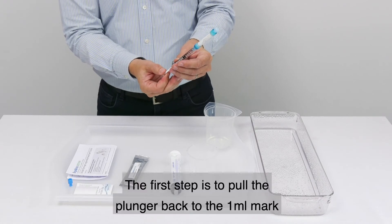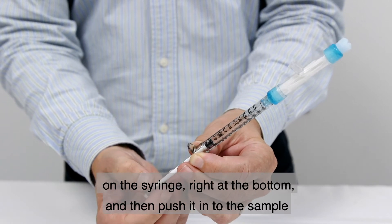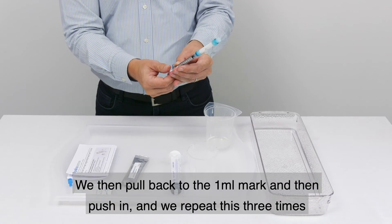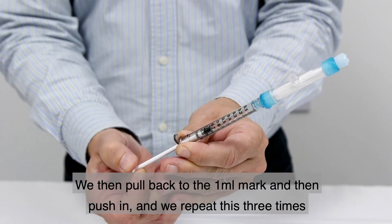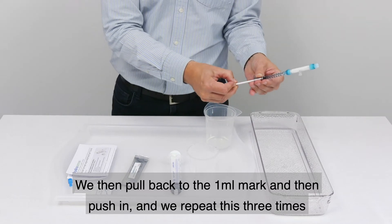The first step is to pull the plunger back to the one millilitre mark on the syringe at the bottom, and then push it into the sample. We then pull back to the one millilitre mark and push in, repeating this three times.